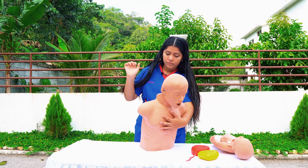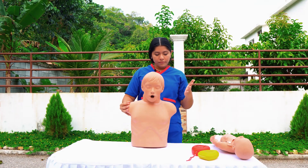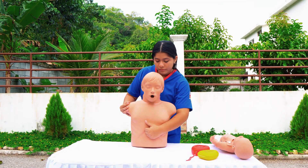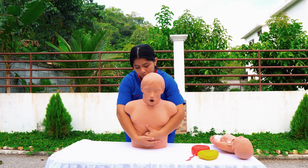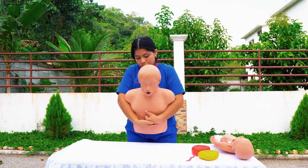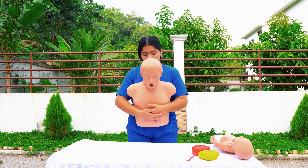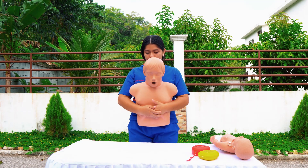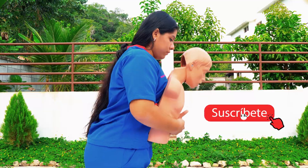If the obstruction is not cleared, we proceed with the Heimlich maneuver. We position ourselves behind the patient, place one hand on the right side, and place the other hand on the ombligo. We lean the patient forward slightly. The important movement is an upward thrust, performed five times. If the obstruction is not expelled, we repeat the maneuver until medical aid arrives.